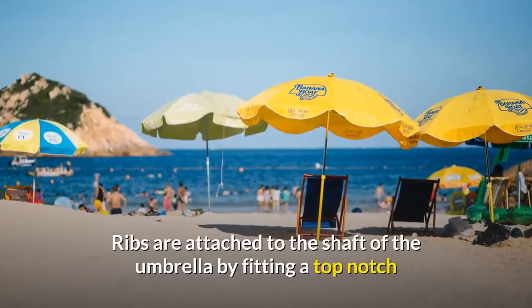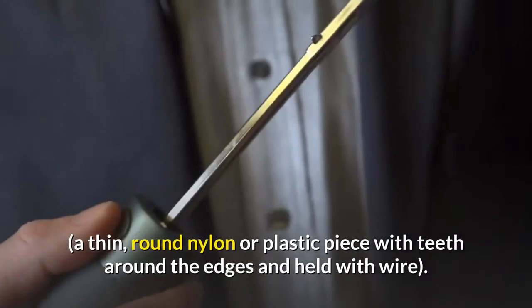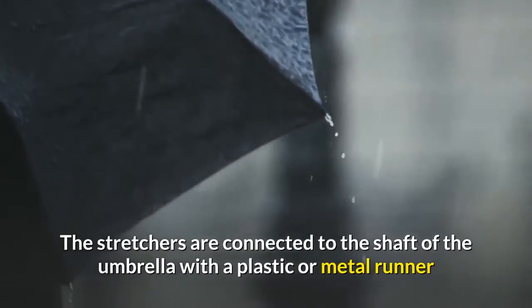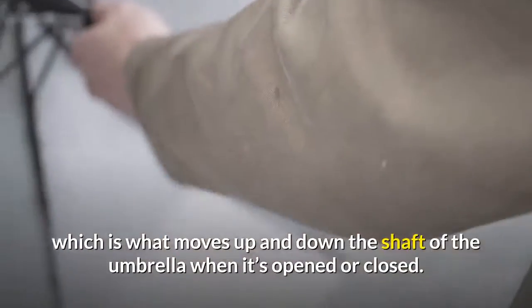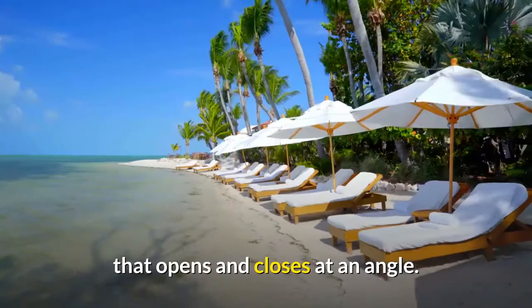Ribs are attached to the shaft of the umbrella by fitting a top notch — a thin, round nylon or plastic piece with teeth around the edges, held with wire. The stretchers are connected to the shaft of the umbrella with a plastic or metal runner, which is what moves up and down the shaft when it's opened or closed. The ribs and stretchers are connected with a joiner, a jointed metal hinge that opens and closes at an angle.